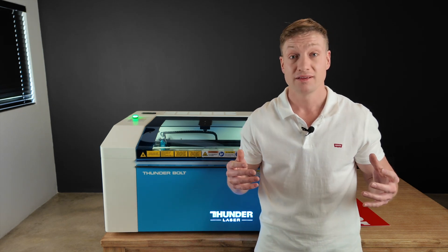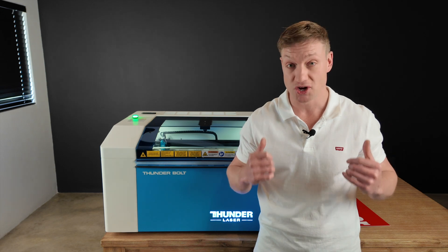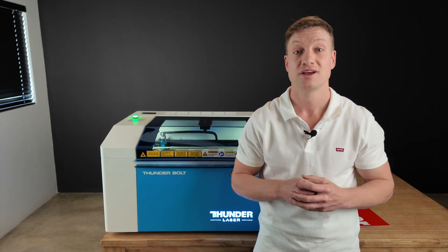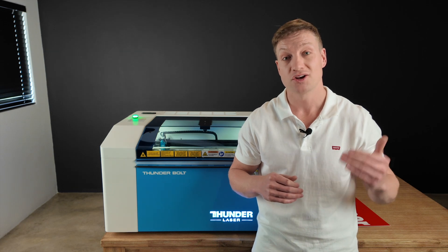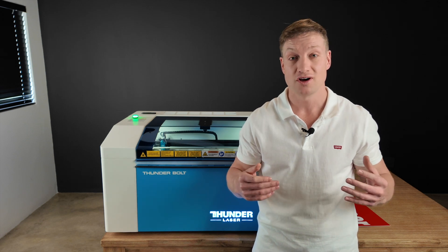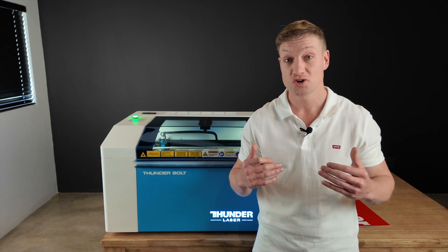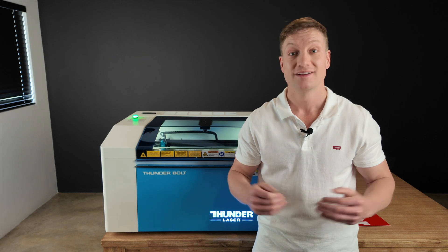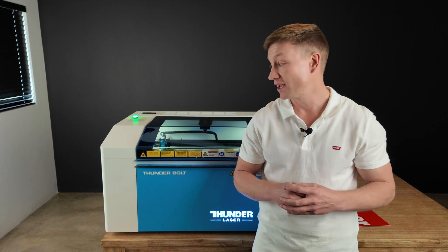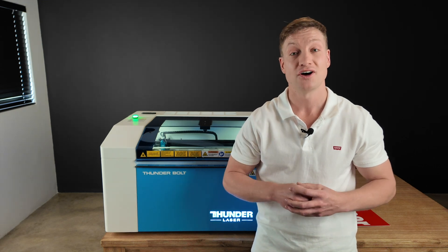We do sell this material in full sheets, half sheets, and quarter sheets - go have a look at our website and our shop. You can phone us, talk to the guys, and place orders. The prices are very competitive, so if you're not using us, what are you waiting for? I'll see you guys on the next video.